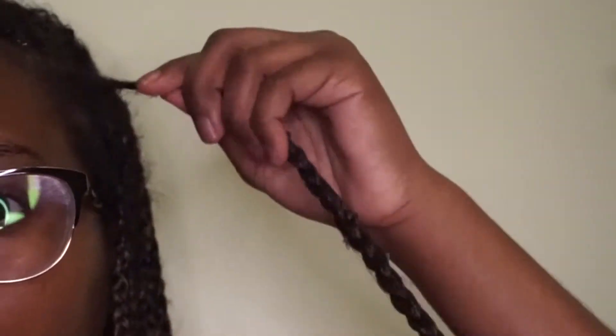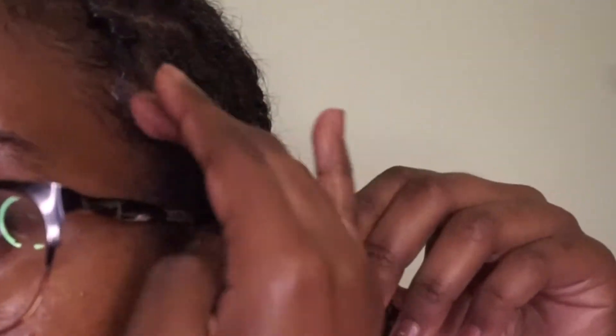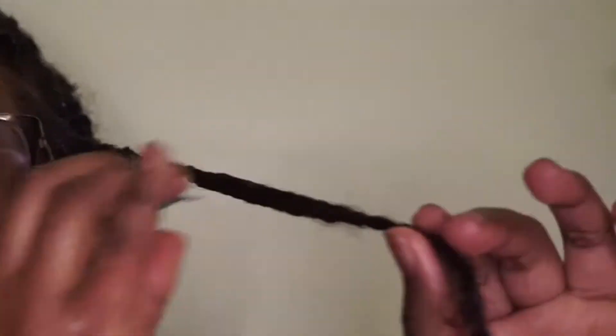As you continue to grease your scalp, begin separating individual braids and twist at the root, while also smoothing down the rest of the braid with your grease as well as the frizz at the roots. It's very important that you make sure all your individual braids are separated, because since these are knotless box braids, the root is more prone to matting together — since it's not like the braiding hair that is in between each individual braid. At the root we begin with knotless braids by braiding our natural hair.